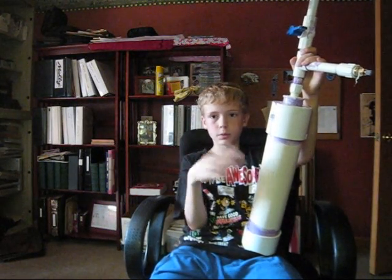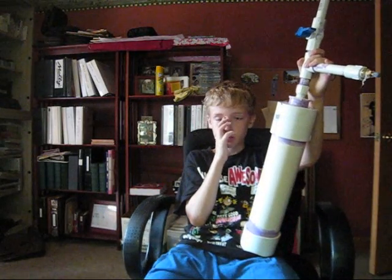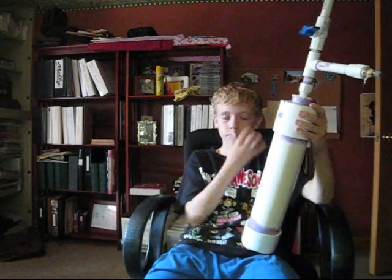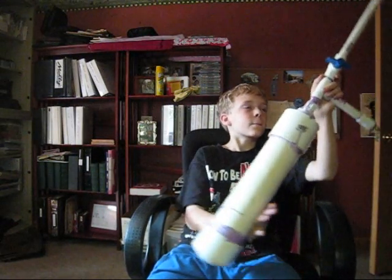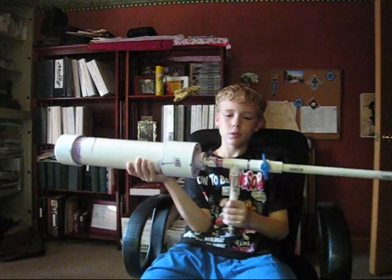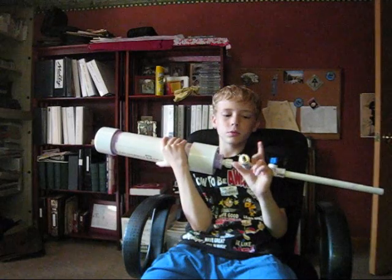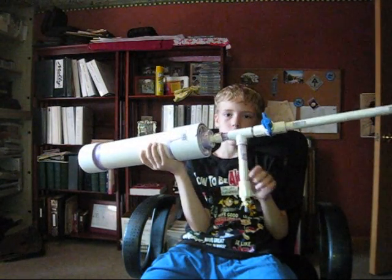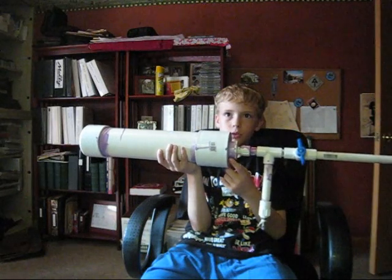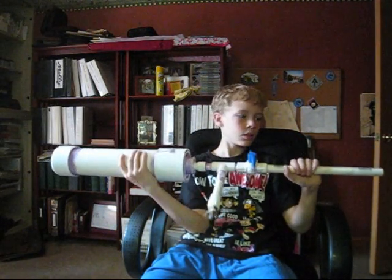Once my parents move all the cars out of the driveway — since my driveway is really long — I'll try to fire it there. If you know how to make this, safety rule one: don't pump it up 20 times until you know it's safe, and always wear safety goggles and glasses, because this thing might explode.